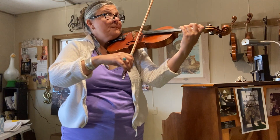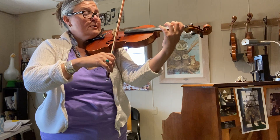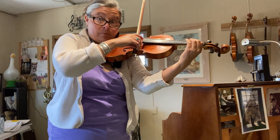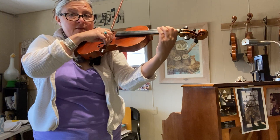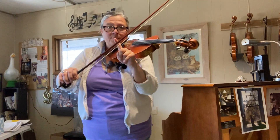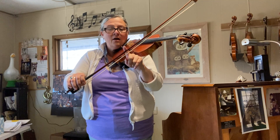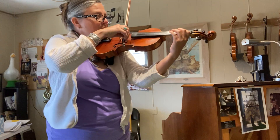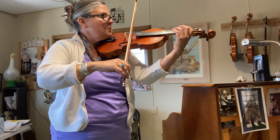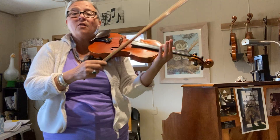And then in Minuet in G, when we have this slur, we're only going to get to the mid-bow, so that the D — the fast bow — is at the beginning, and then the ah is really a super slow bow to the middle. So this can start up.